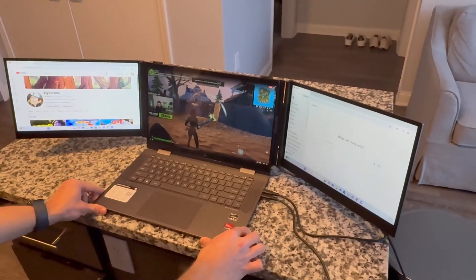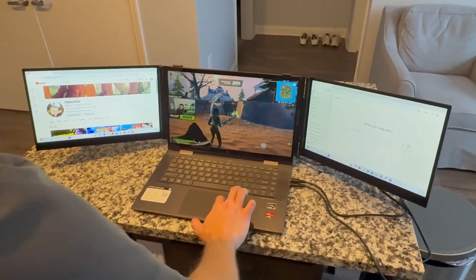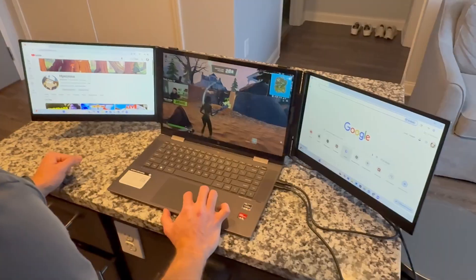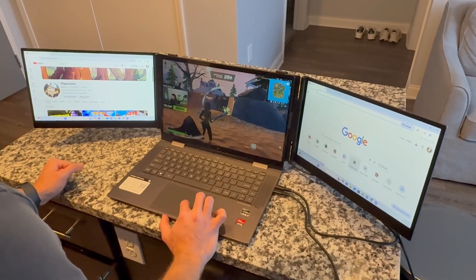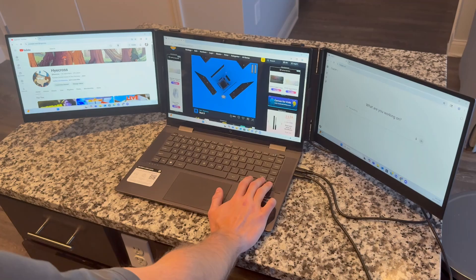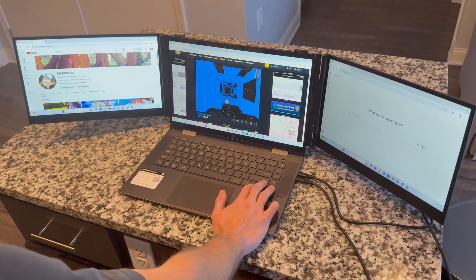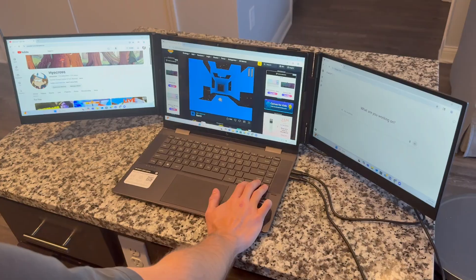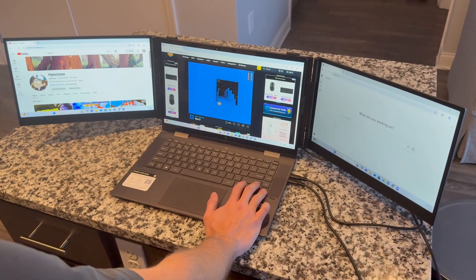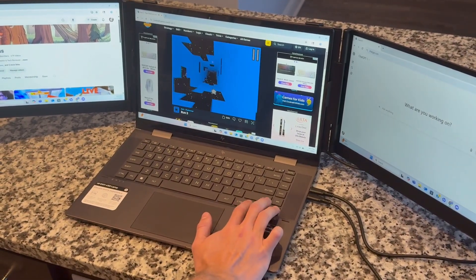As you can see, on the left I have YouTube, in the middle I've got Twitch, and on the right I've got ChatGPT. There are a million combinations you could do with this — it's something I would genuinely use for class, school, and studying. It's very user friendly and super quick to set up. Here's a clip of me playing Run 3, with ChatGPT on the right and YouTube on the left. If you're gaming and just want to put Spotify on the right or something else on the left, it's super helpful for multitasking — definitely a huge perk.